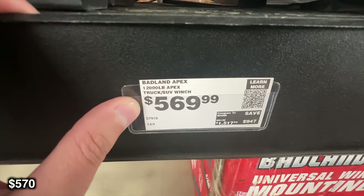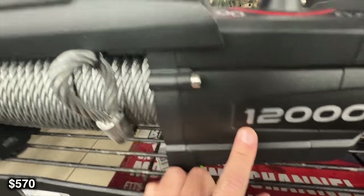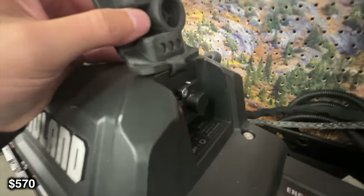For a little bit less money, there's also the steel version of this, but it's actually a lot heavier and a lot more susceptible to damage and rust. So I would say the synthetic is actually probably a better buy.